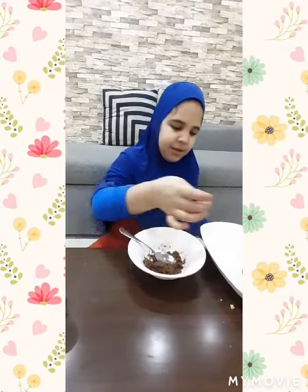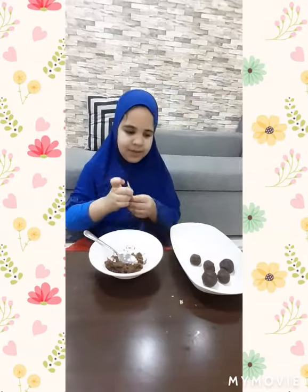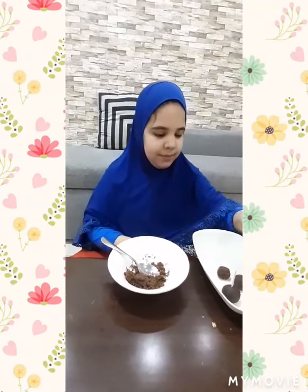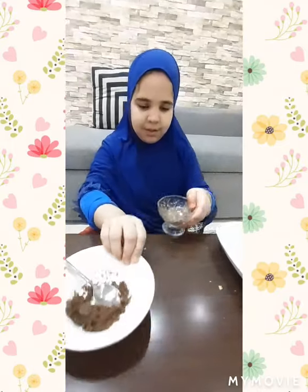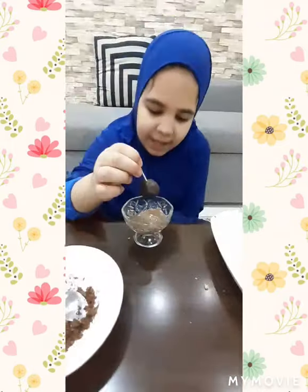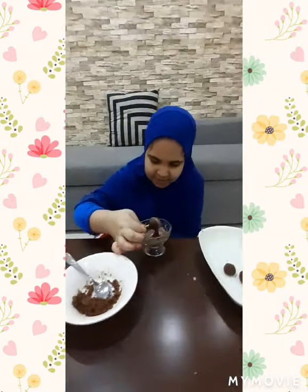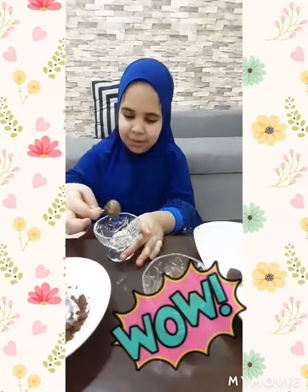And now I am going to put it in here. And two. And now I am going to have this Nutella — it is actually dark chocolate. I am going to keep it here. Here I am going to put it in, and here I am going to put the chocolate ball in it.